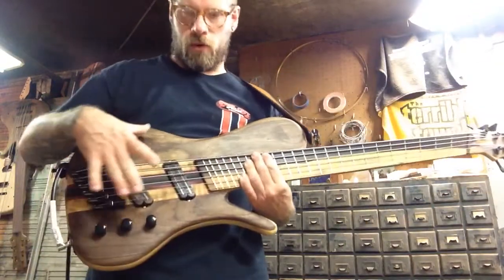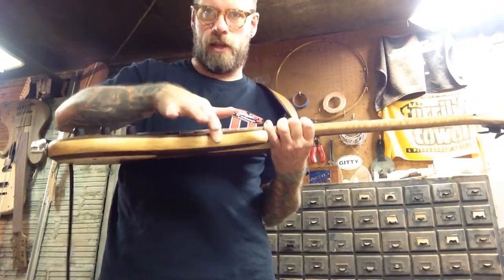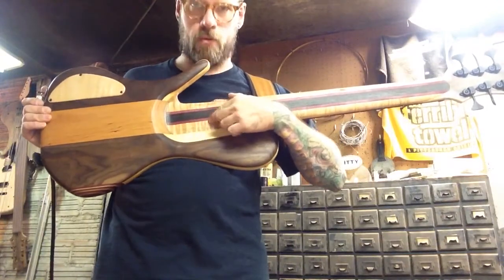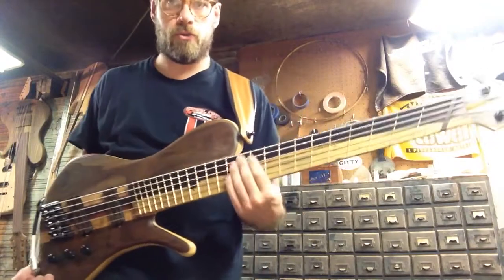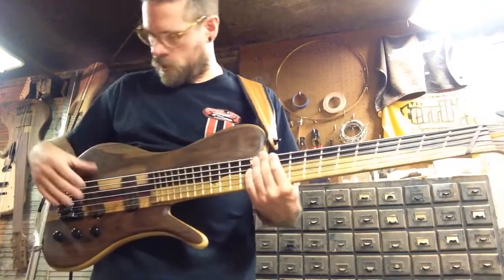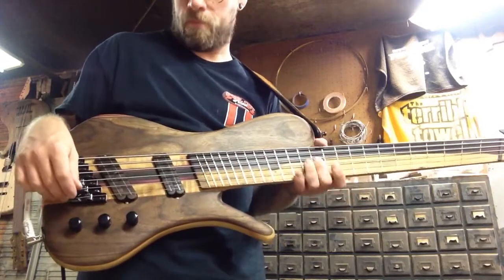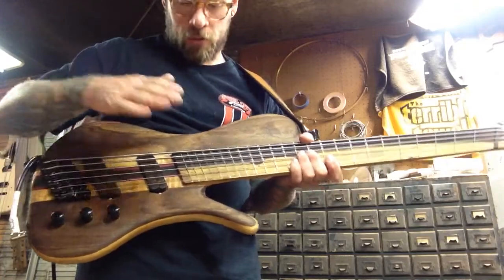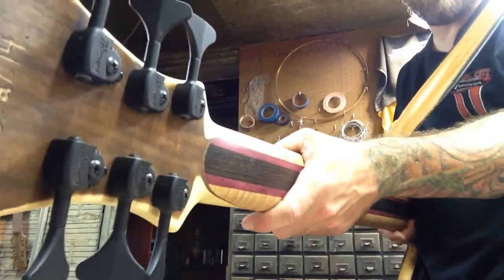We've got a walnut top body and walnut back with an ash core. The neck consists of curly maple, wenge, and purple heart — you can see the colors in there. The fretboard is this two-tone cocobolo. We've got a pair of blade-style humbuckers made by Instrumental Pickups from Salt Lake City, Utah, strung up with Dark Horse strings, and Hip Shot Ultralight tuners which you can see from there.